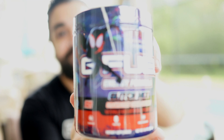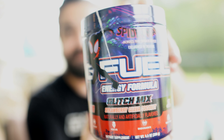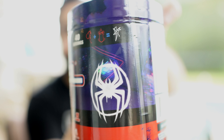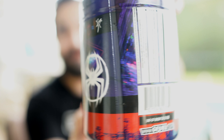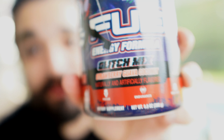We now have the main attraction — the brand new Glitch Mix. We have Miles Morales right there swinging through the city. Beautiful artwork. That Spider logo is insane. If you guys don't know what this flavor is supposed to be, it's called Glitch Mix, and it is a Strawberry Guava Coconut — three of my favorite G Fuel flavors in one. Strawberry, Guava, and Coconut combined into this Spider-Verse madness. I'm excited for it. This is the last one we have to try here, so we'll see how it compares.